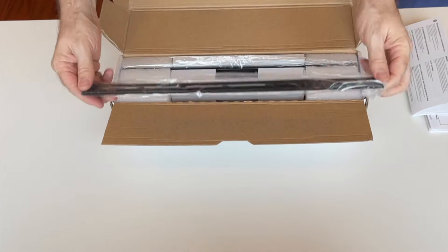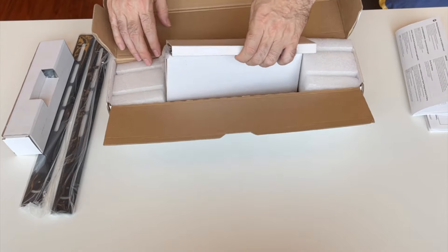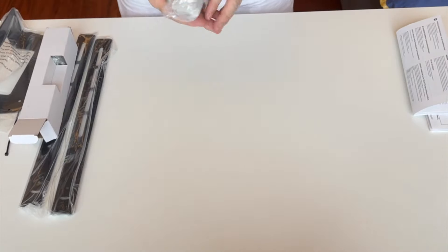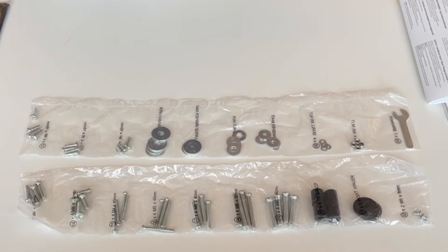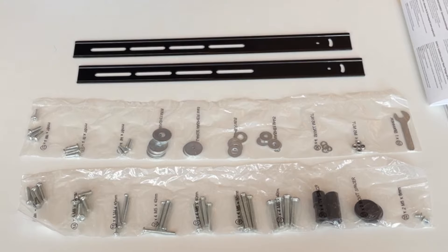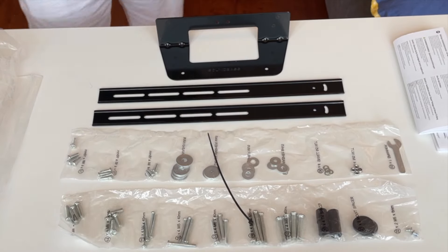Here we come to the product. These are the arms, and then in the centre here is a nice little box, a cable tie, and the bracket itself. So you've got a huge amount of fixings, even more fixings — all the arms and the wall mount itself for the speaker, and finally the cable tie. The timer is set for 30 minutes.